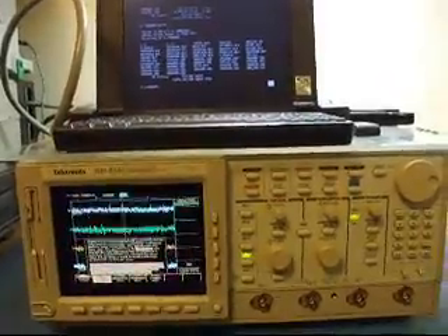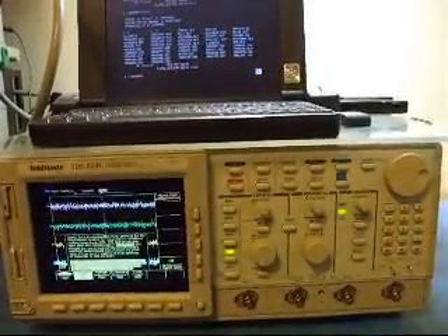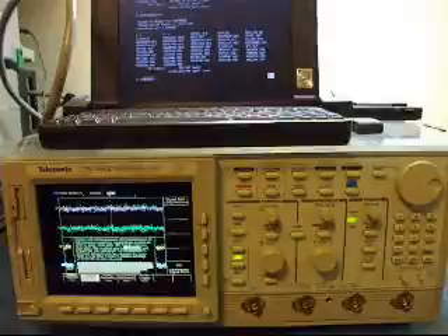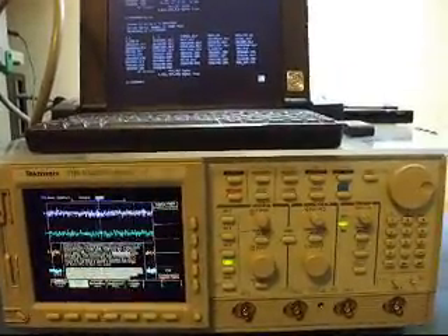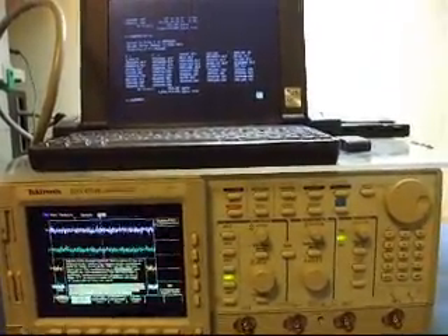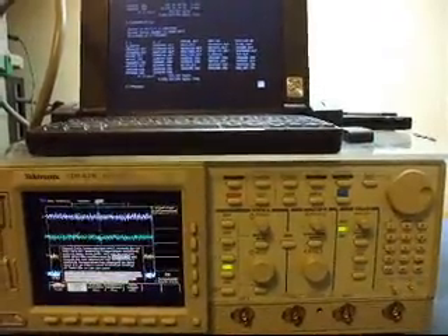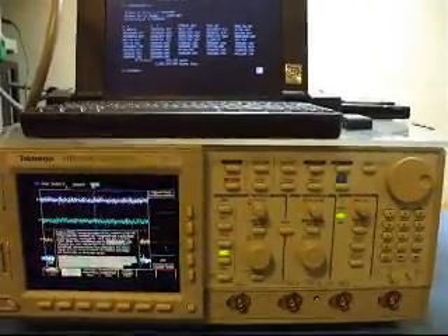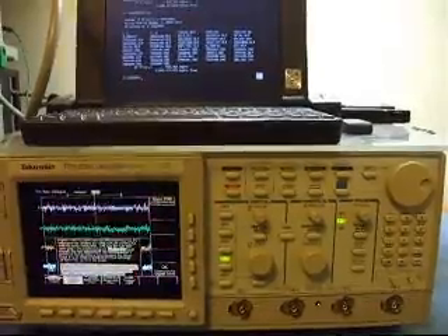When you're running the adjustment software between various types of scopes — like say you were adjusting a TDS-644B and now you're going to do a TDS-644A — what you'll probably discover is that although you got one to calibrate, now the other won't, because there are lots of settings that need to be tweaked. The software is pretty unfriendly. You have to have the settings just right to make things work. The first time I got this thing to work automated, I think I spent a couple of weeks on the software figuring out what type of instrumentation it was expecting and getting the settings correct for the drivers to work.